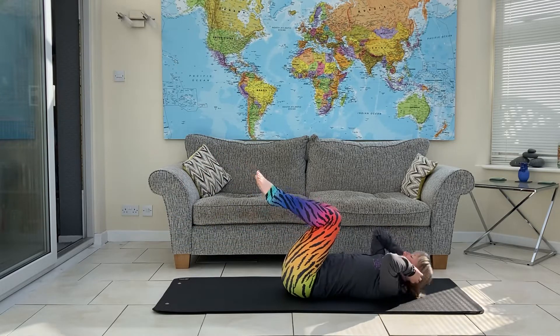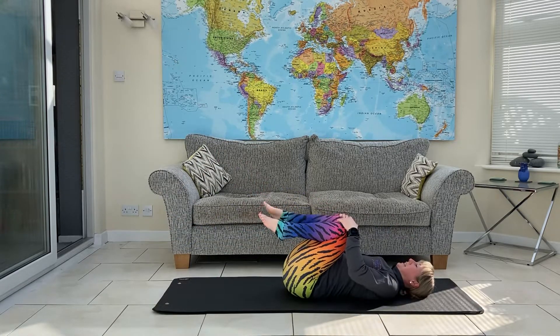And lower back down. And you're all done.